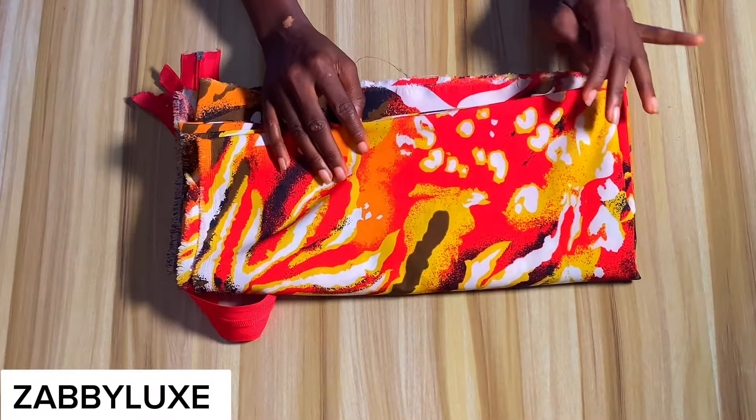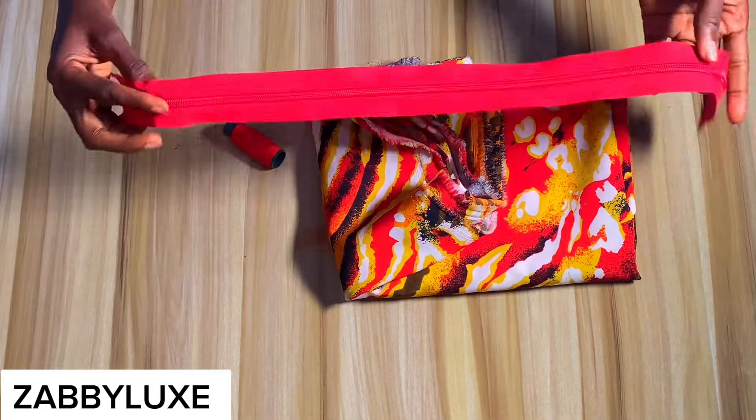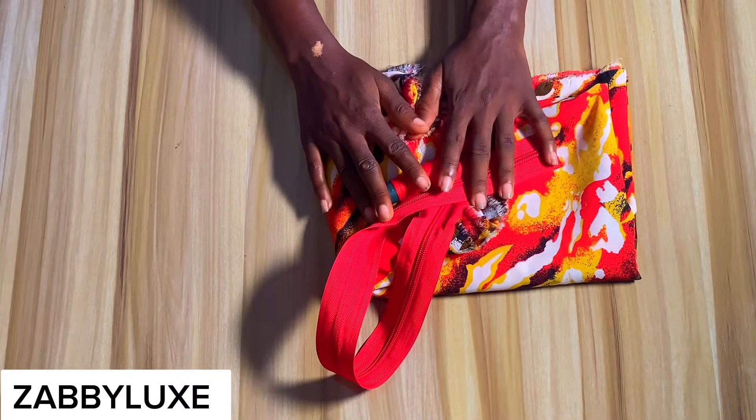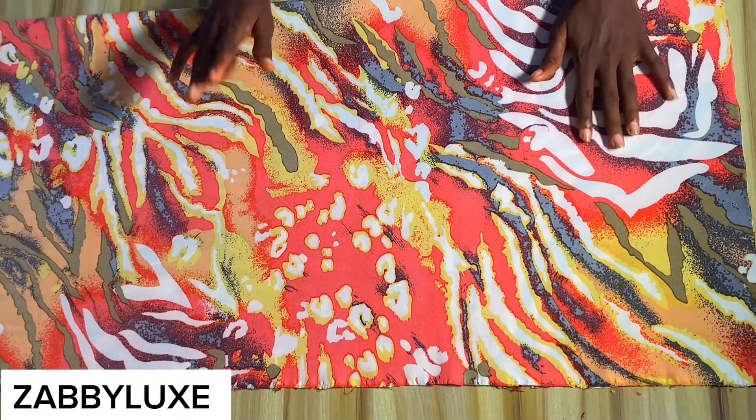I'll make use of three yards of a vintage fabric or a pattern crepe, a zipper, and a matching thread. So let's get into the cutting. I'm going to place my fabric on fold using my biggest body measurement.